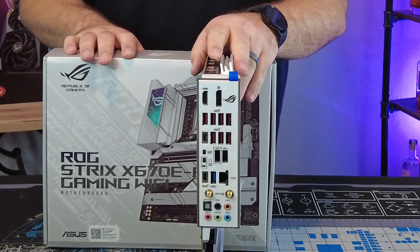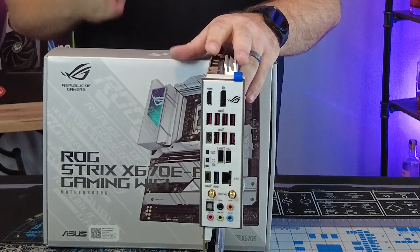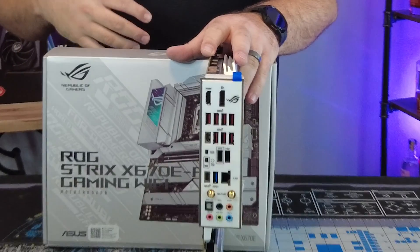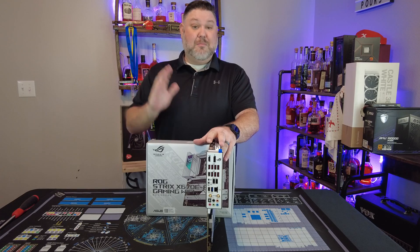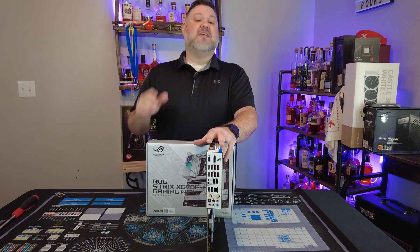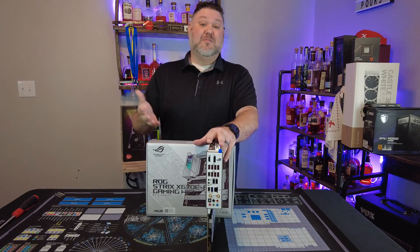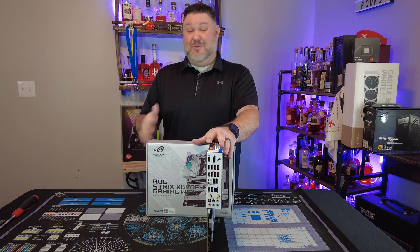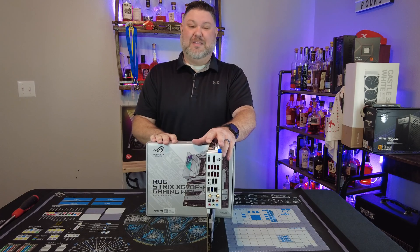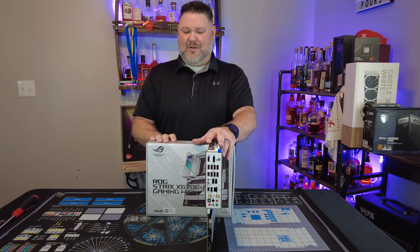Looking at the rear I/O of the board, this is one spot where I do think ASUS maybe left off some features I would have liked to see. The main thing is USB 4 support. While this board has a ton of USB 3.2 Gen 2 and Gen 2x2 ports, including USB 4 would have been nice, especially in the $400 price range.